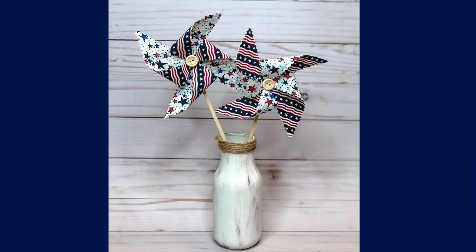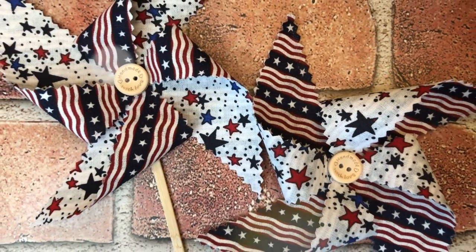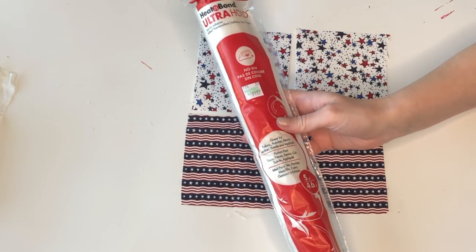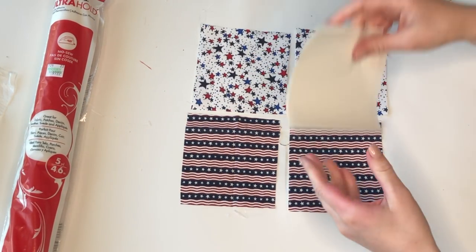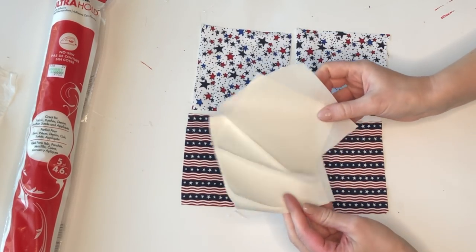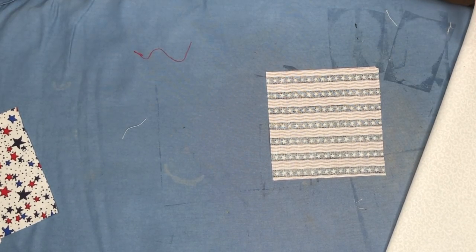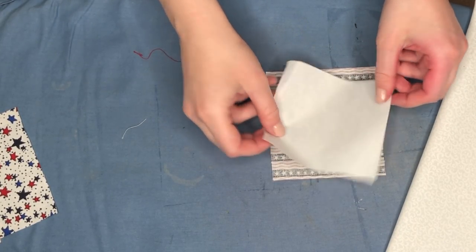I am so obsessed with these patriotic pinwheels — I think they came out so cute, and the best part is there is no sewing involved. When I originally saw a picture of these I thought they were cute but assumed I'd have to sew, which I can do, but getting out the sewing machine is a lot of work. These are going to be easy no-sew pinwheels and we're making two of them. I have two different types of fabric and I cut out four four-by-four squares, plus four Heat Bond Ultra Hold iron-on adhesive pieces.